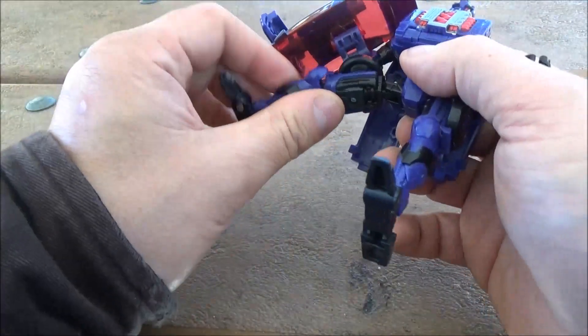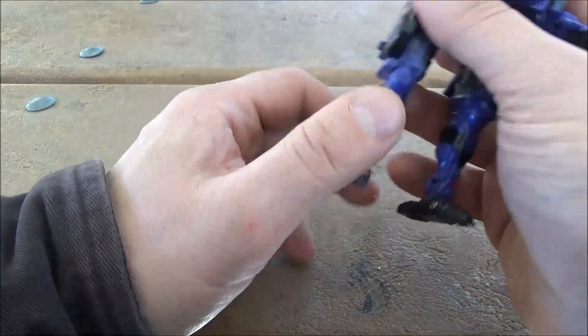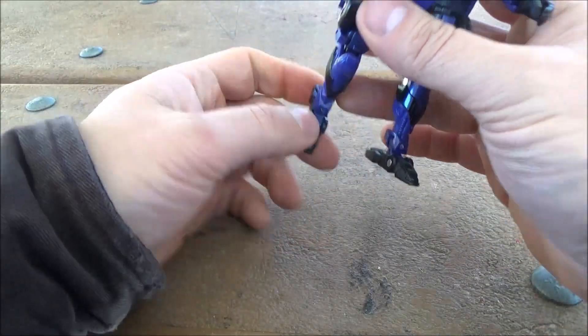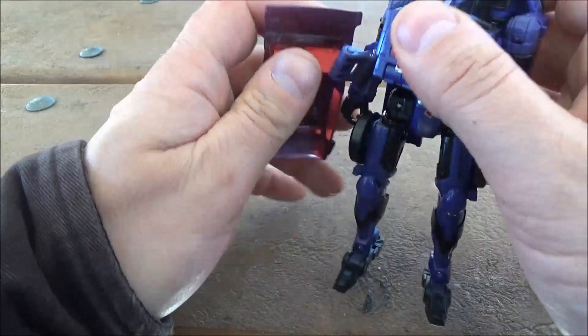Waist joint, universal joint for the hip, 90-degree knee, ankle tilt, toe tilt. So there is definitely articulation to be had and you can get this figure into some nice poses, provided it wants to cooperate with you.